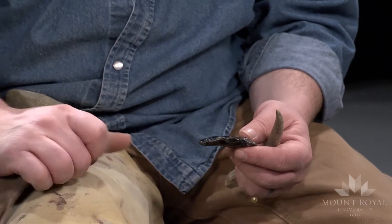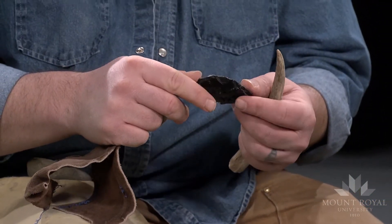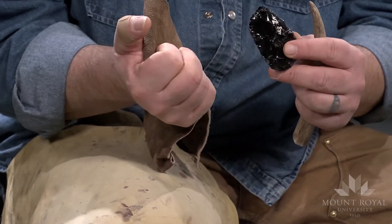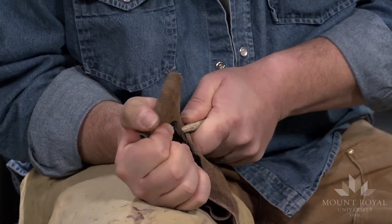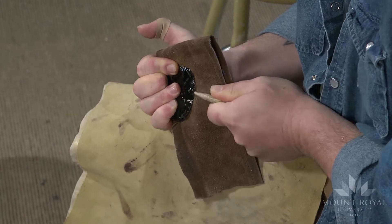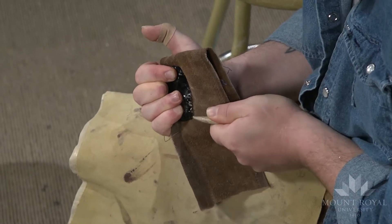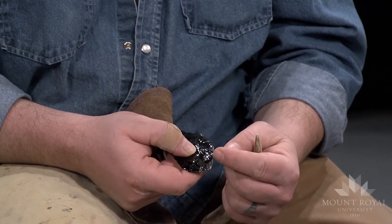Just like with soft hammer and hard hammer percussion, you often spend a fair amount of time getting things prepared before removing flakes. That's what I'm doing first, and once it's prepared I'll show you what I'm doing more clearly. Basically what I've done so far is created a series of little ridges along the edge.